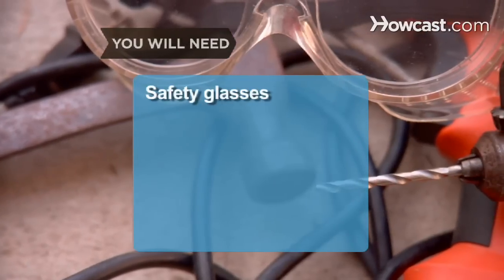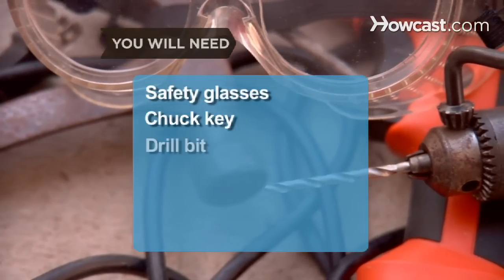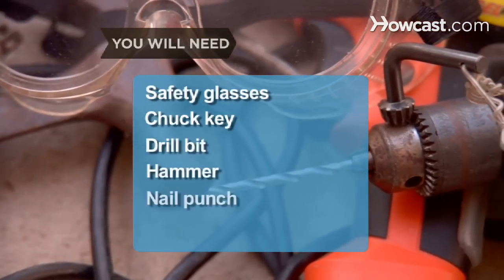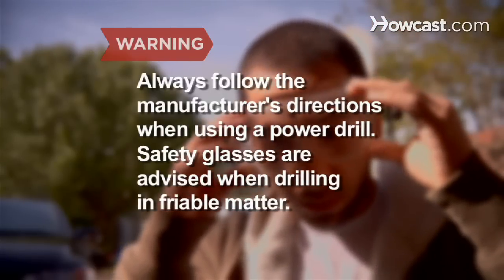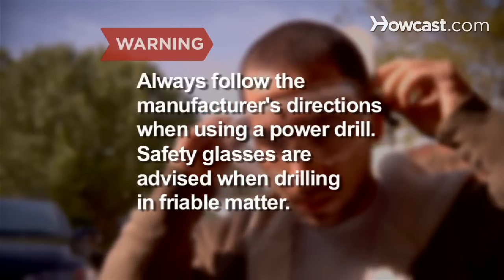You will need: safety glasses, chuck key, drill bit, hammer, and nail punch. Always follow the manufacturer's directions when using a power drill. Safety glasses are advised when drilling in friable matter.